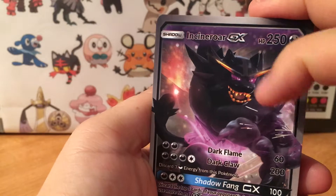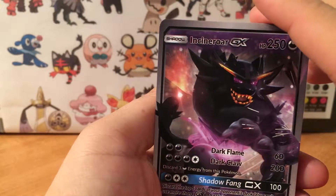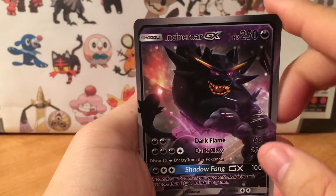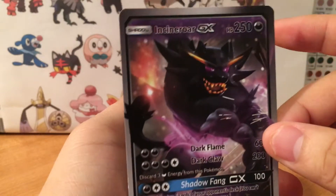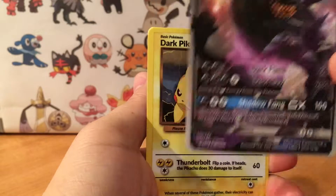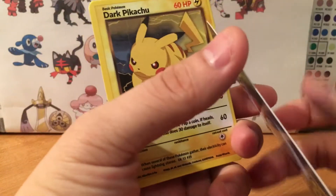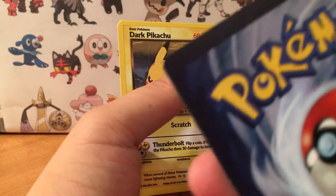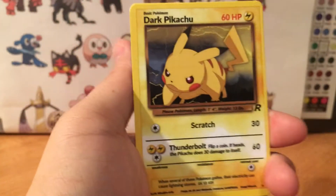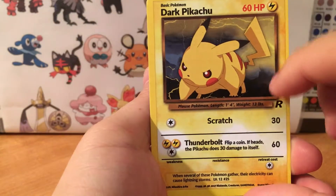It looks like he takes the artwork from other Pokemon cards and then he's able to probably do some computer Photoshop design or some type of program and then print it out — you need a special printer to print this. I do notice a little bit of edge, but anyways we got Dark Pikachu, he's even got the rocket symbol.